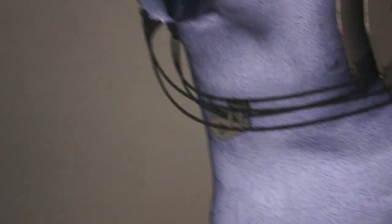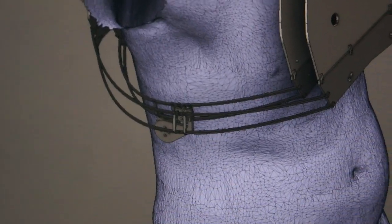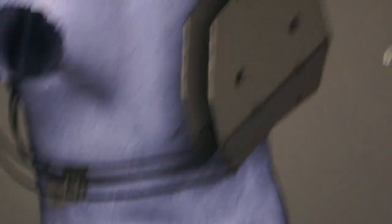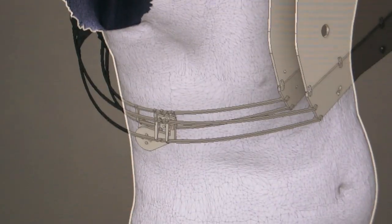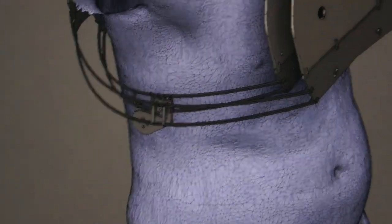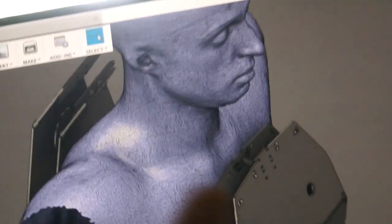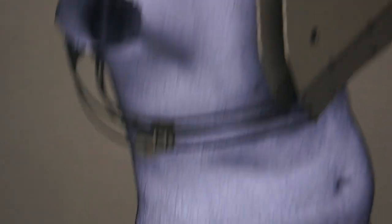Alright, look here. I got the struts on the side — the inferior struts on the side — figured out. I went a little out of order because I didn't do the sagittal joint on the neck. That's the next one I've got to do: the sagittal joint, and then the struts coming across here on the neck. But we're getting pretty close.